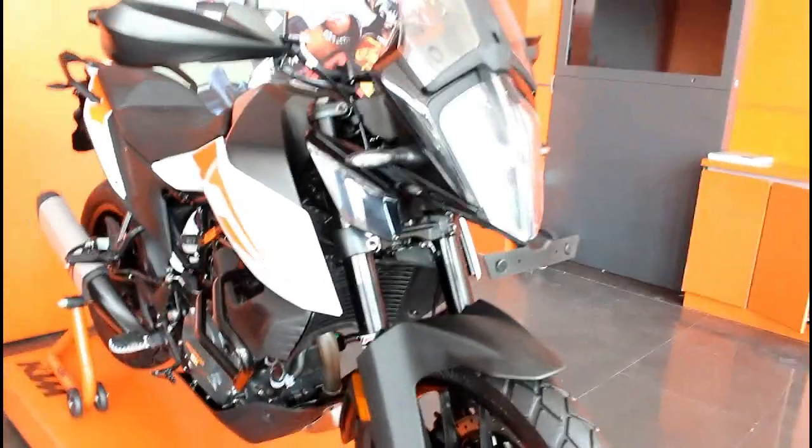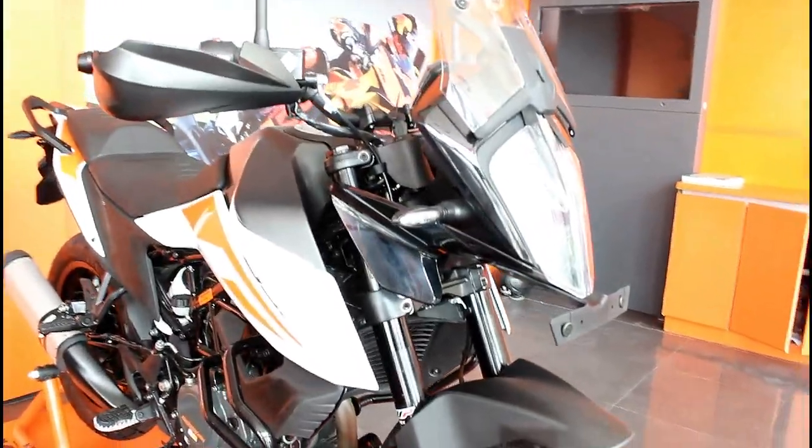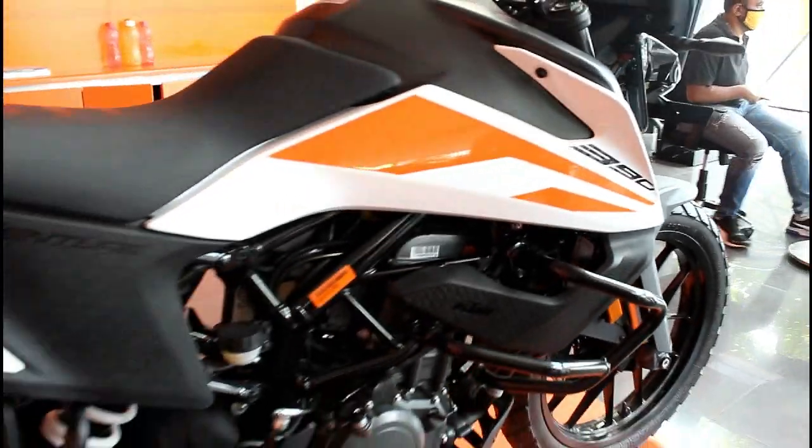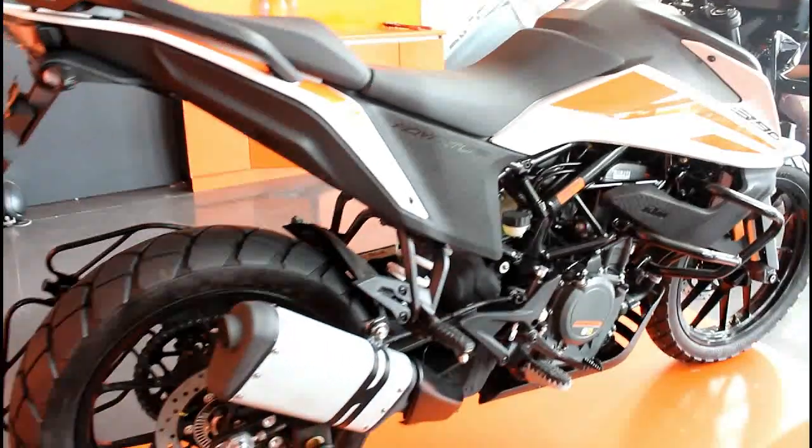Hey guys and welcome back. I'm going to review the Duke 390 Adventure 2020 BSX model for the first time, so please excuse me. In this video I will cover the bike and its specifications.